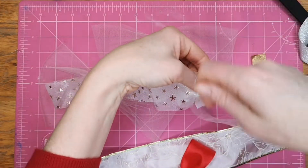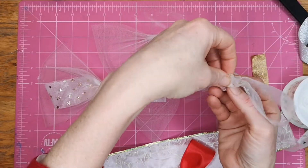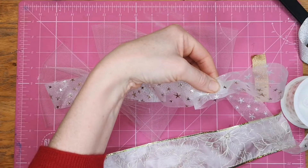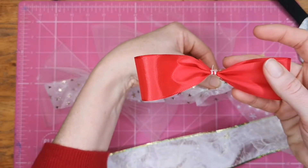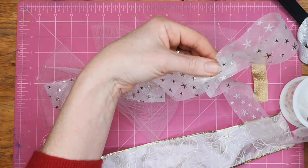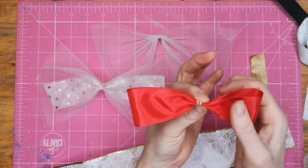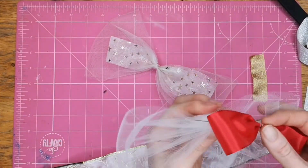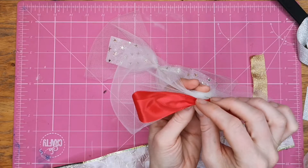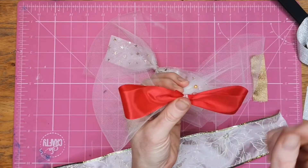I wrap the thread around, which holds it in place a little bit better. That's exactly what I did with the red as well. Once you've got your stitch in place, we'll place it where we want it to go on top of the other ribbon.